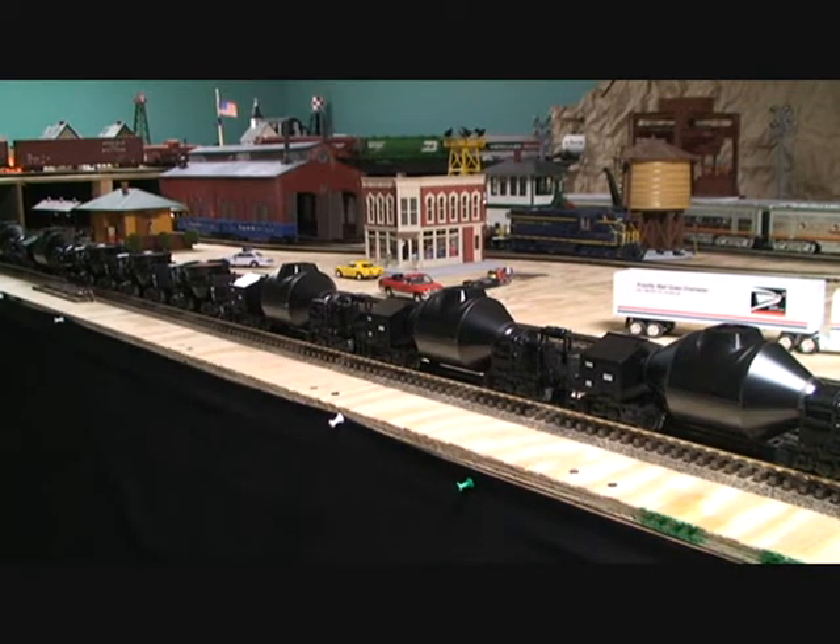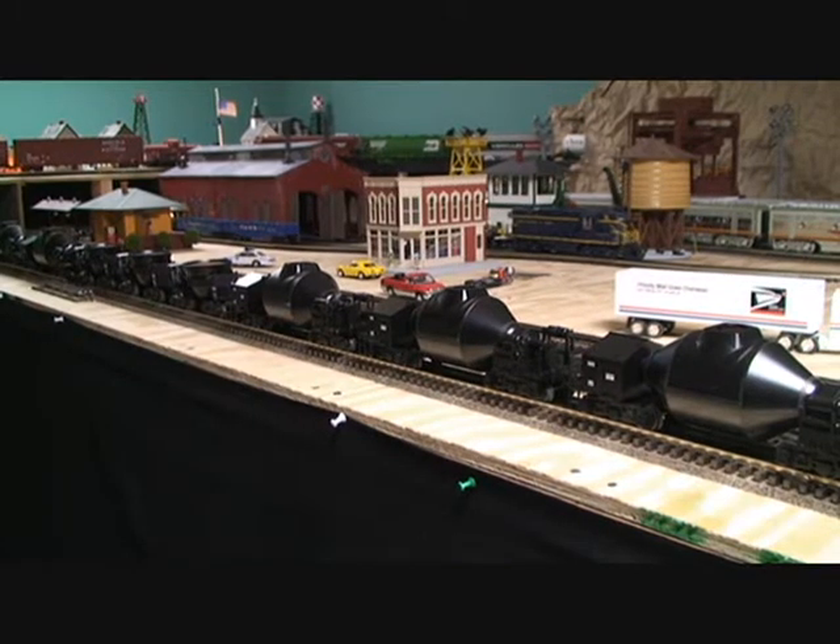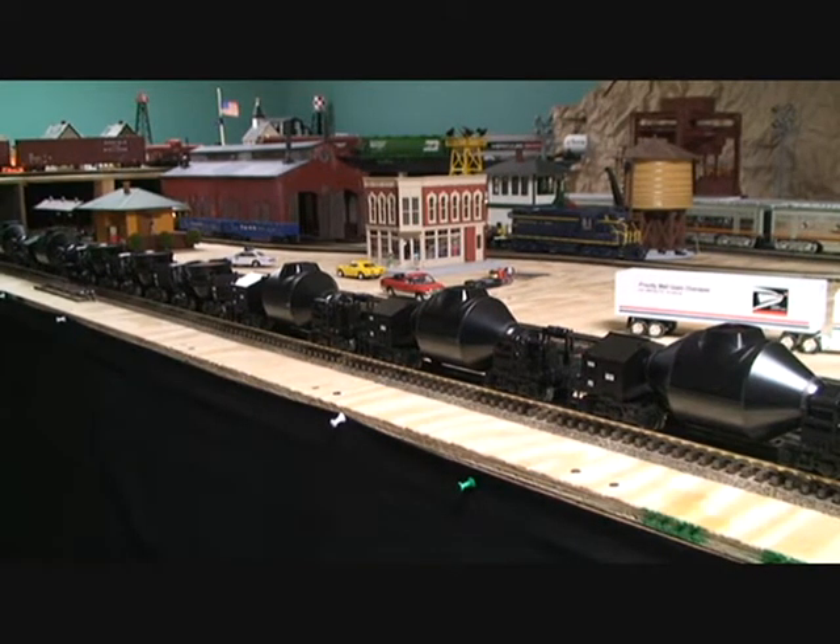Hi guys, Jason here, and today I'm going to be reviewing these hot metal and slag cars made by Lionel. I really enjoy collecting steel-related cars, specifically Republic Steel cars, and these are Republic Steel. The reason why I collect items with the Republic Steel logo is simply because that is the company that my mother has worked for her entire life.